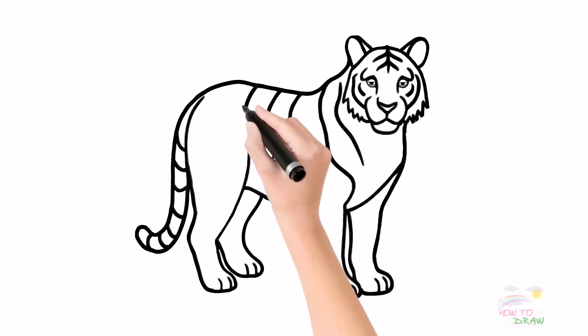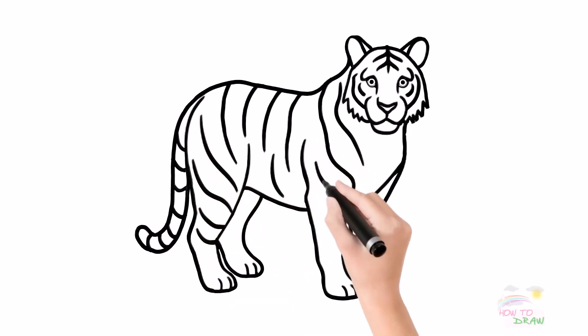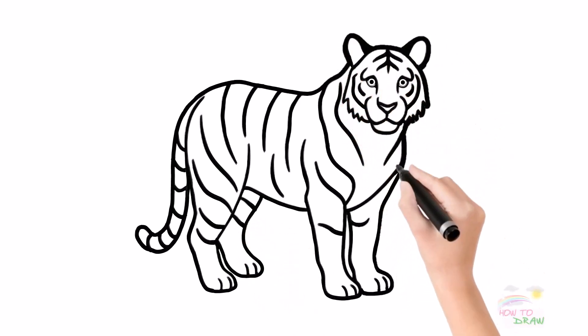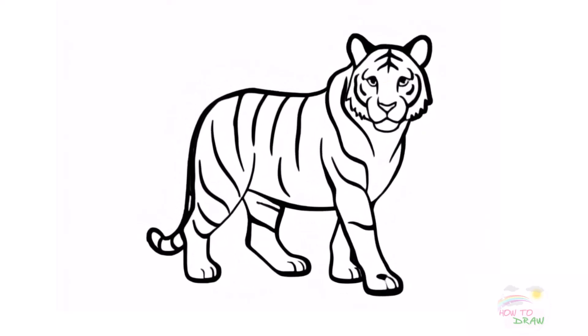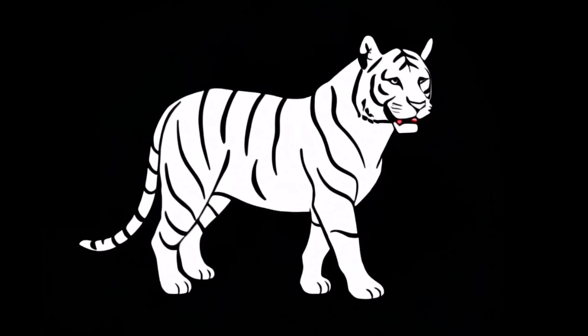Its roar echoes throughout the green forest, affirming its position of power and dominance in the natural world. Now I'm going to use this black marker to make this drawing better. Wow, the tiger's steps are so soft but majestic and full of strength, isn't it?